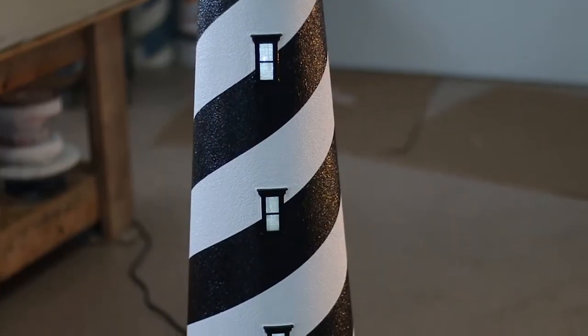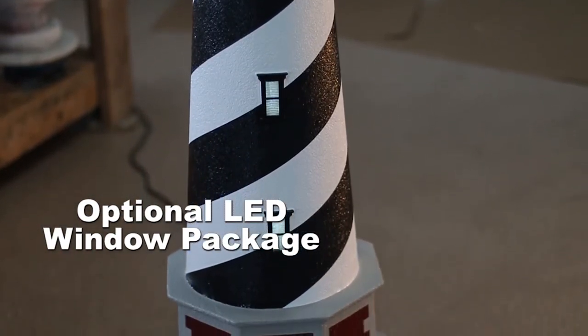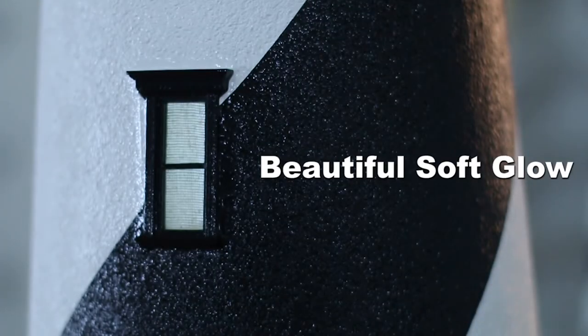The lighthouse is also shown with our optional LED light-up window package. This accessory is very popular and is such a beautiful addition to any lighthouse. The LED windows give it that beautiful soft glow from every window.